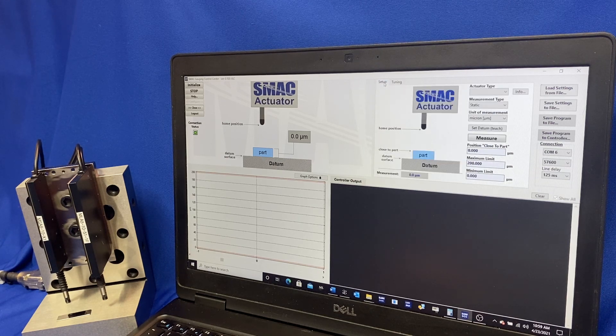So we'll go back to the setup screen here and get started. We'll select the actuator, measurement type — static. In the future we'll have that set up for dynamic as well, so you can measure a profile of a surface. We'll set the type of measurement in millimeters — we'll do that today. And with that completed we can save the program into the controller.